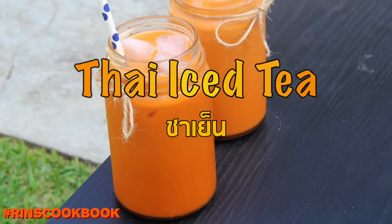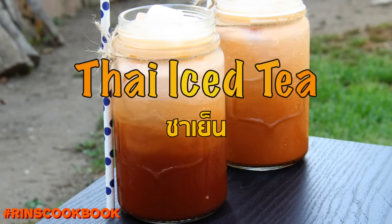Hey guys, welcome back to Rin's Cookbook. Today we're going to be making some delicious Thai iced tea.